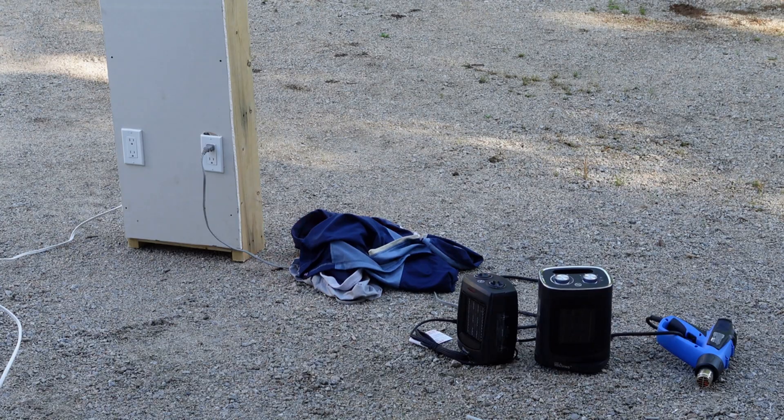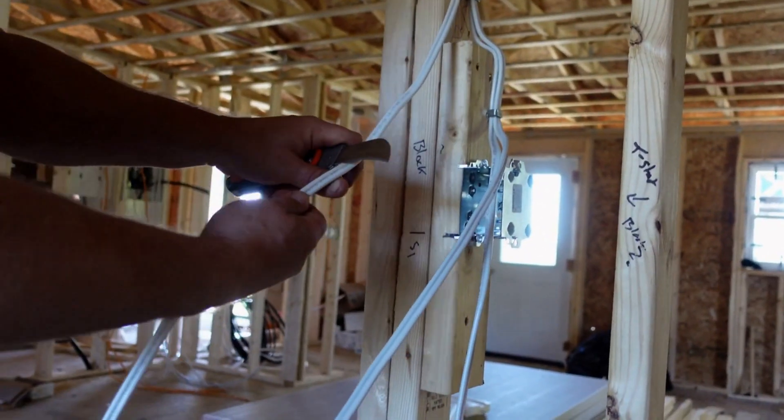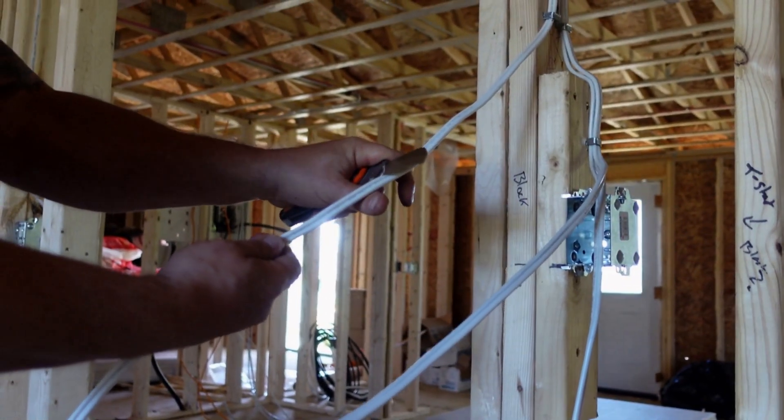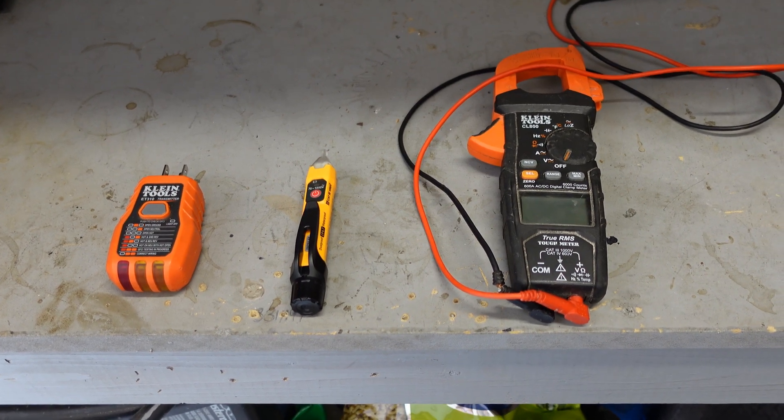Today we're going to talk about simple AC and DC voltage and how to read them. There are a few things about reading DC and AC voltage - you should always use more than one testing method. I'm going to show you a couple of different testing methods here and then we'll go through and review them together.